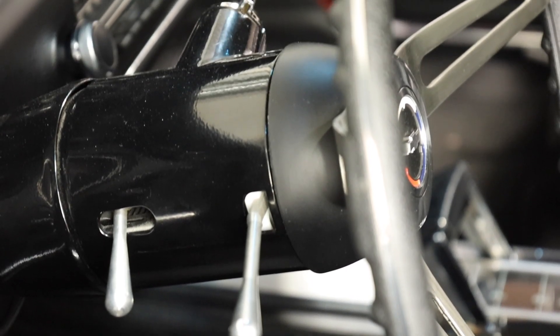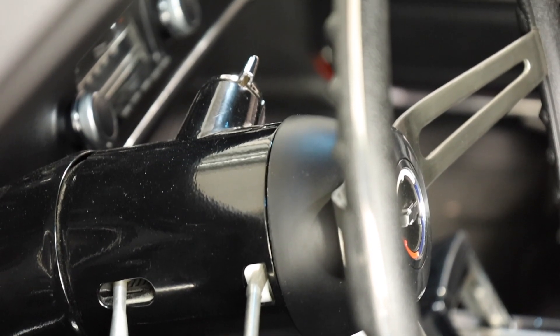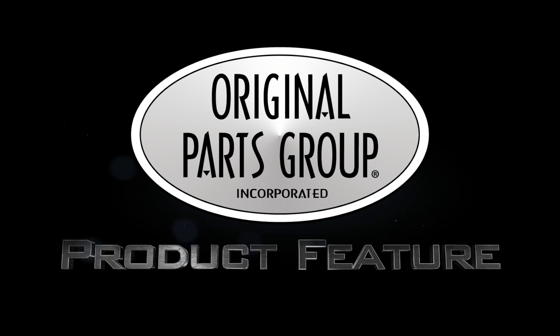If you're swapping or replacing your steering wheel, you may have noticed your original hub is wearing down or even rusted. Fortunately, we've got an identical replacement for you.